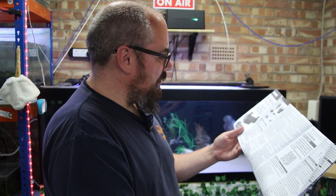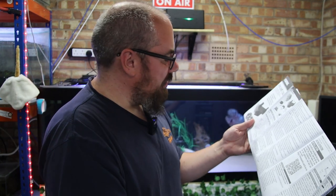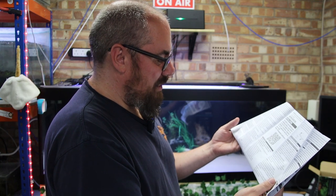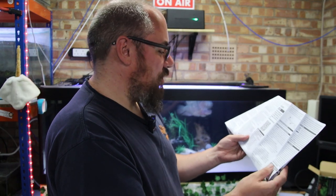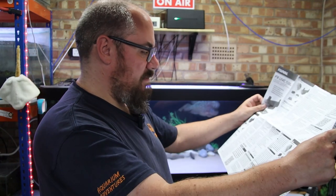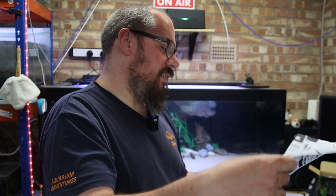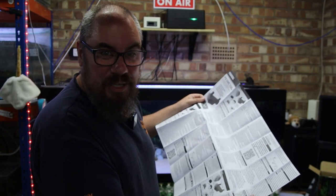First and foremost, safety instructions — it's not a submersible product, don't put it under the water. Don't stare at the bulb. The UVC bulb has an estimated lifetime of two years — it says 20,000 hours. It's user serviceable, which is good. There are fitting instructions and a QR code for installation instructions with several mounting options.